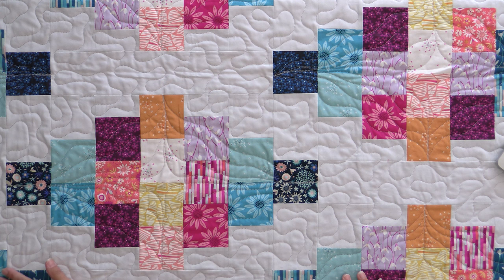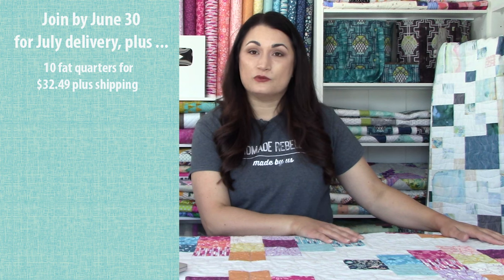I finished quilting this at about one in the morning earlier this week as we were trying to get it out on time for all of our subscribers. Before we get into the actual play-by-play — where you can see GoPro footage hooked up to my long arm handle so you can really see what I'm doing in real time — let me tell you a little bit about Stashin' with Stephanie. It's a subscription club that we run here at Quilt Addicts Anonymous.